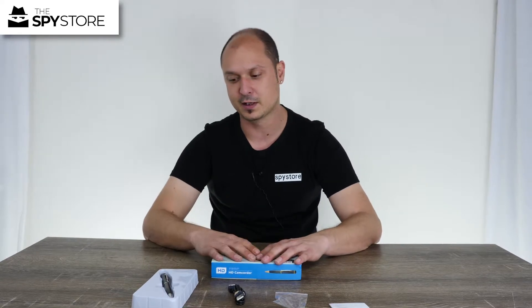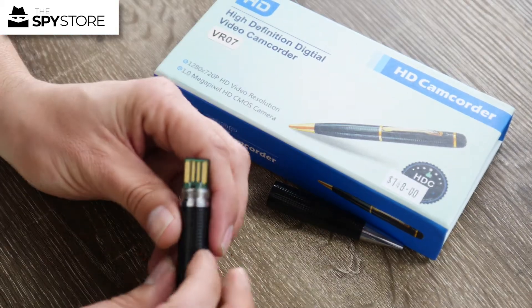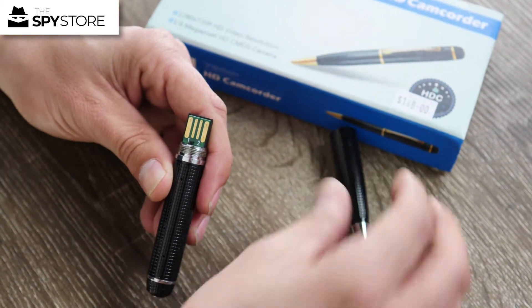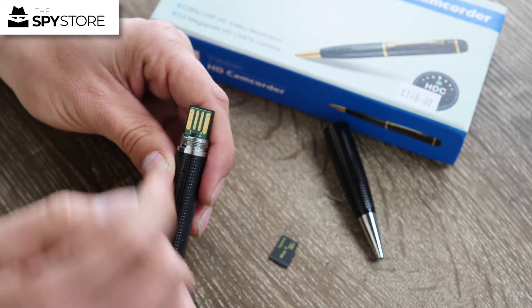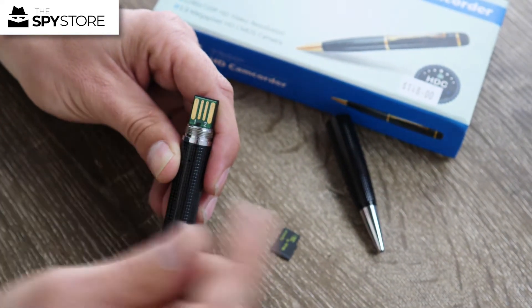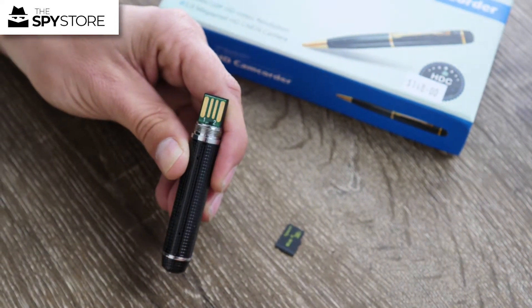Join me on the other side of the table and I'll show you how to operate it and where the memory card goes, because you'll need to buy a memory card separately. On the inside of the pen, I've unscrewed the actual pen part to expose the USB port and the switch. Switch position one is for audio, and if you flick it over to two, that will do video.